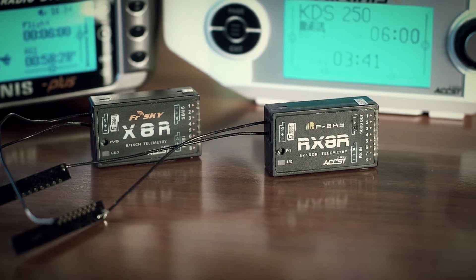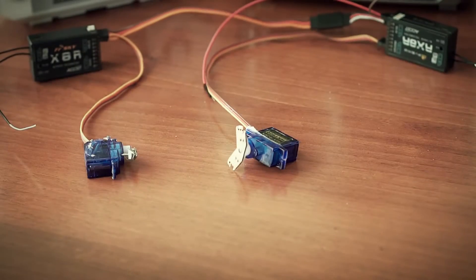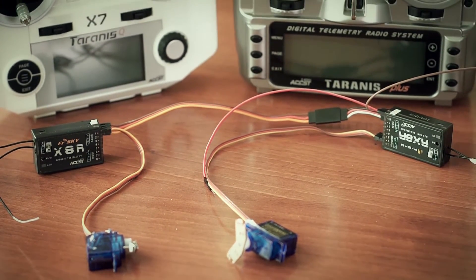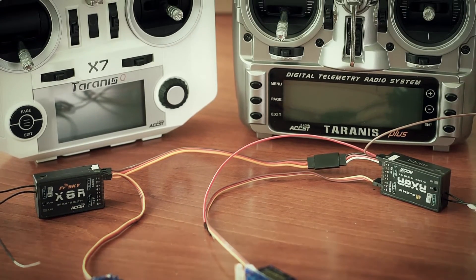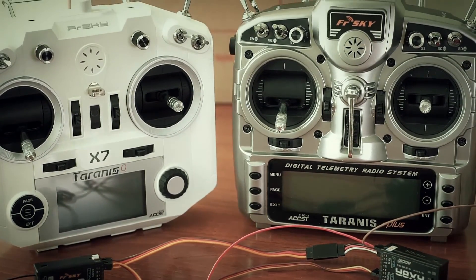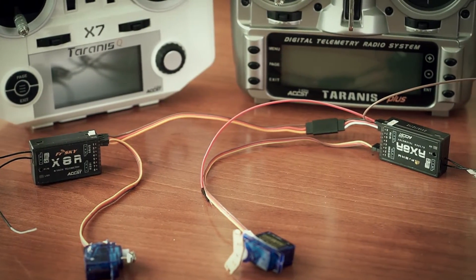One RX-8R and one X-8R connected as master and slave and configured as I described. I've taken two servos, connected them to channel 1 on the master and channel 9 on the slave receiver. I've also covered the RX-8R antennas with foil to bring down the signal and eliminate it completely by moving to another room and covering the radio antenna with my hand. I'll have one camera recording receiver and servo behavior and another recording RSSI warnings and signal loss on my radio.